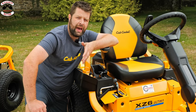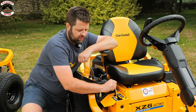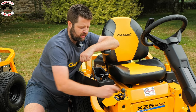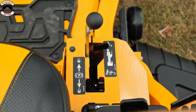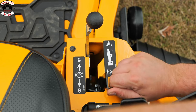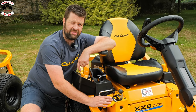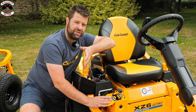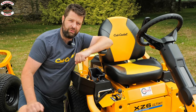On stick steer machines generally the handbrake is built into the stick system. On the XZ6 the handbrake is simply just a push of a lever. You can also very simply disengage the hydrostat — handbrake off and this lever back puts it in push mode, so if you have an issue and need to get it back to the shed, just push this back and it'll be in freewheel mode.